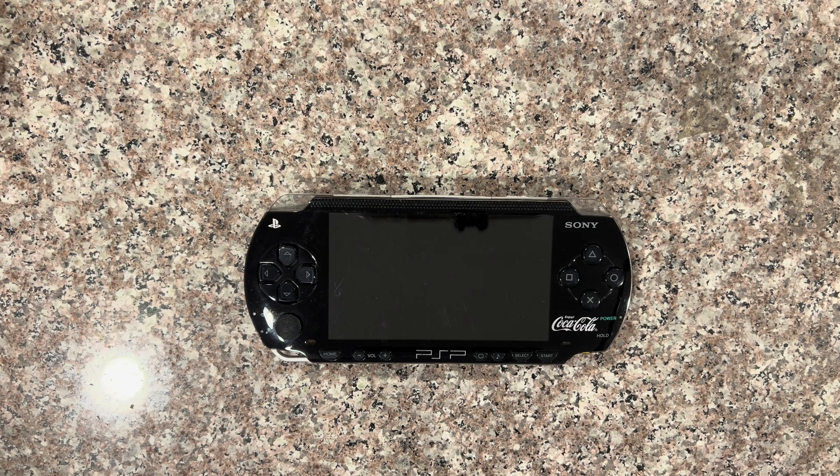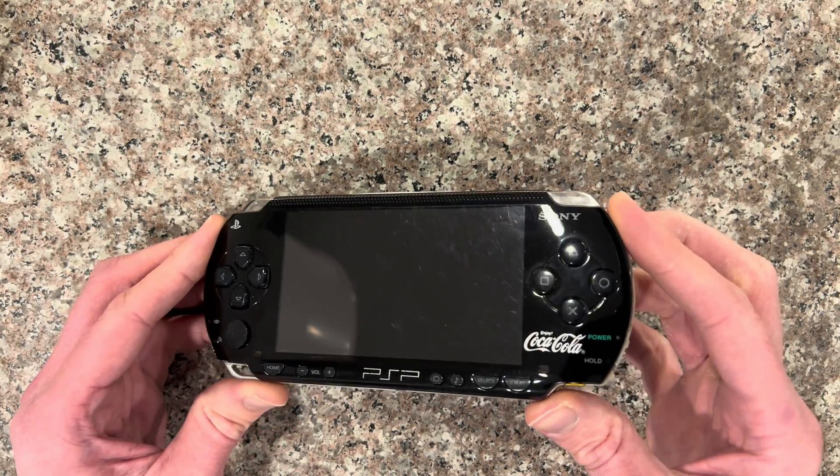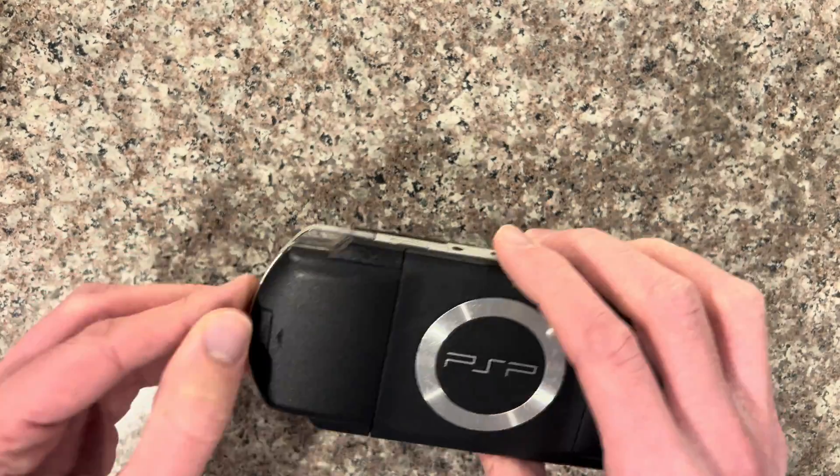I spent $256 on this limited edition Coca-Cola PSP 1000. It's in rougher condition with scratches and all that, so let's open it up and install an IPS kit.